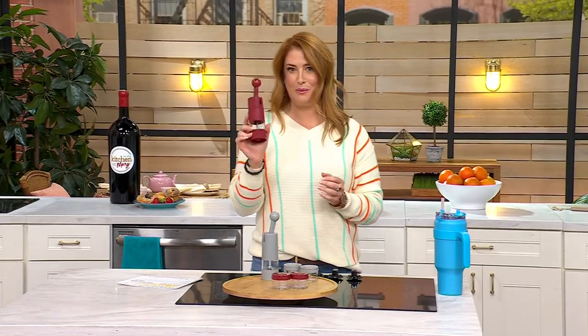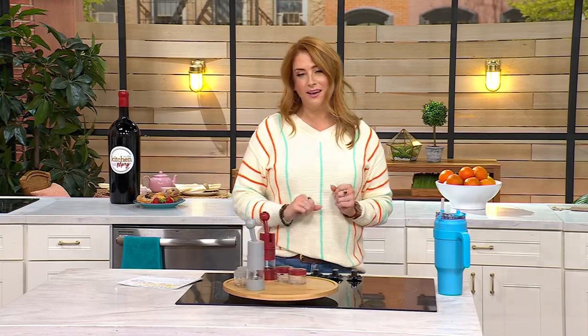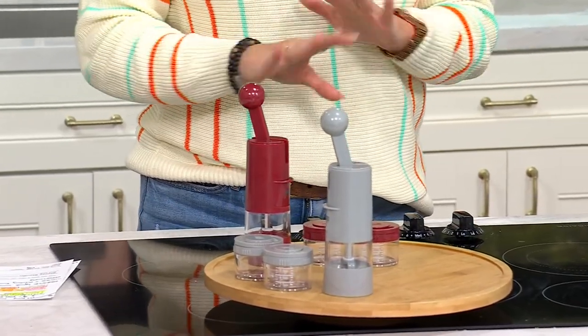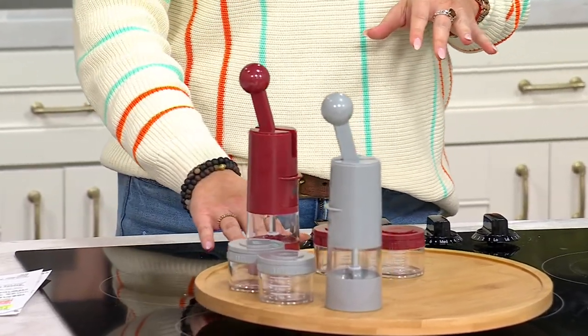Two colors remain: brick red — 900 of those remain — and gray, with 1,400 remaining. When they're gone, they're gone. There's no reorder. It was just reduced today, so I wouldn't wait on this.